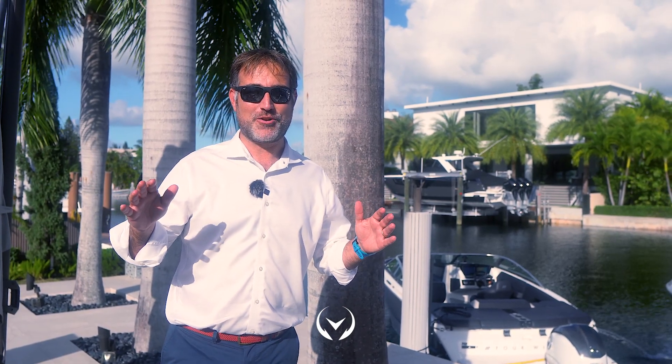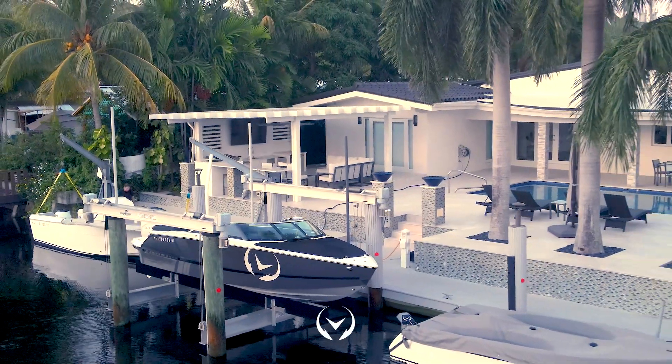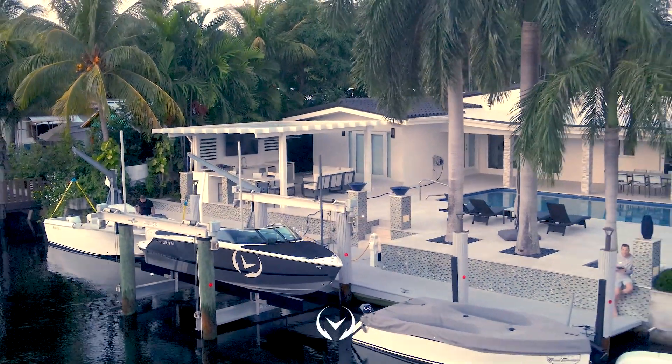Hey everybody, my name is Nick Harvey. I'm with 4Winds Boat and today I am in North Miami at Vision Marine Technologies testing facility.